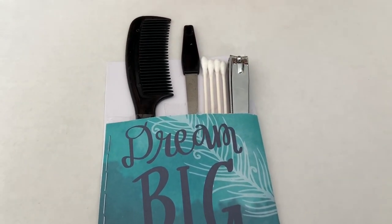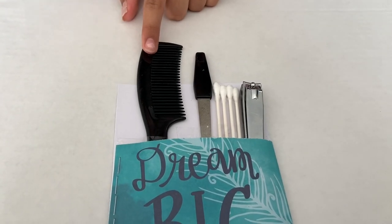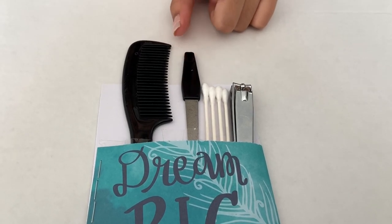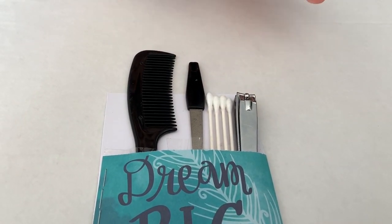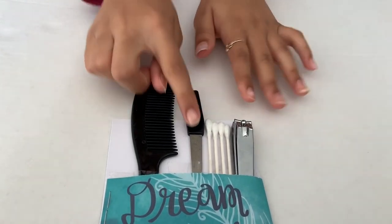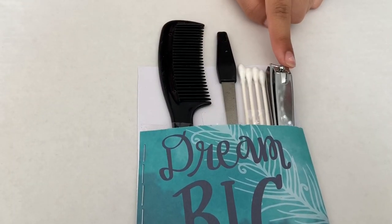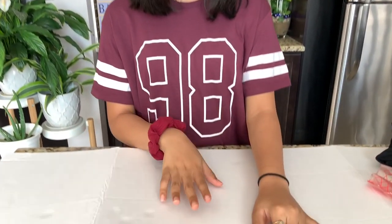I have this organizer with a couple of things I need. First, a comb in case my hair is tangled. Then I have a nail filer, which is super handy — if your nail breaks and it's really sharp, you can use it to soften the edges. I have some Q-tips for any type of use, and a nail cutter in case my nail breaks. I actually experienced this last year — I was just opening my locker and my thumbnail broke at an angle, and I struggled the whole day. That's why I decided to include a nail cutter this year.